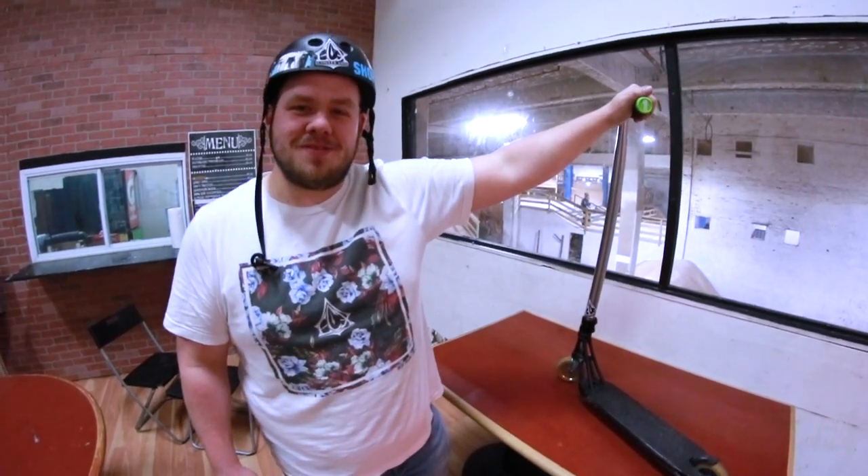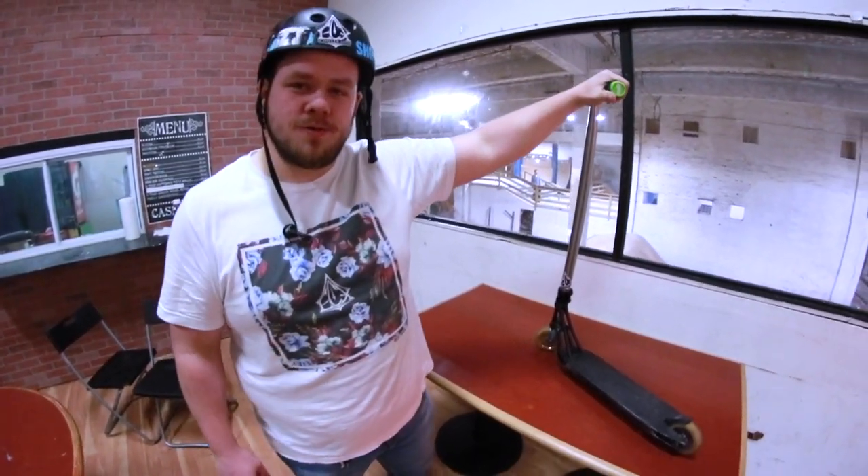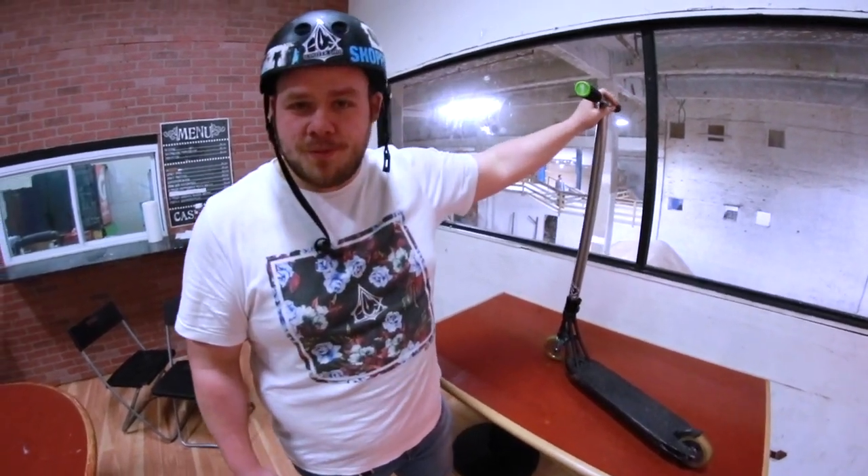Hello fellers, this is Matt Schaefer over at Shop ECX. We're at Charm City Skate Park. I'm going to tour you through my scooter real fast — give you a rundown of what I'm riding.